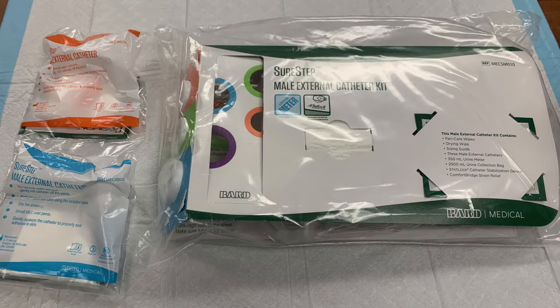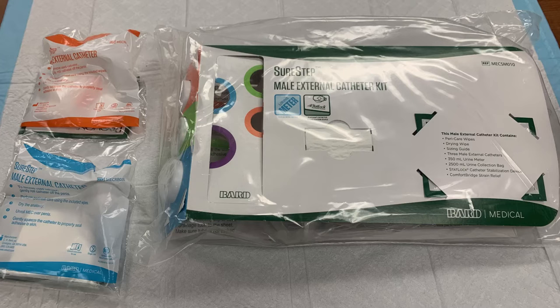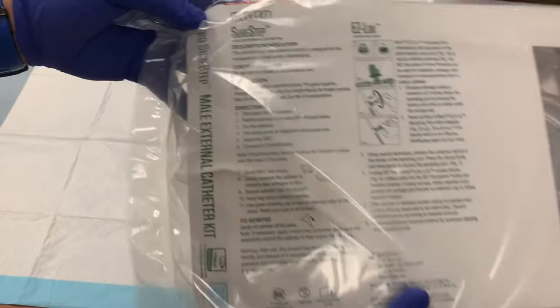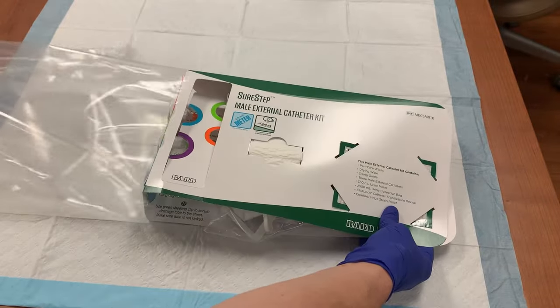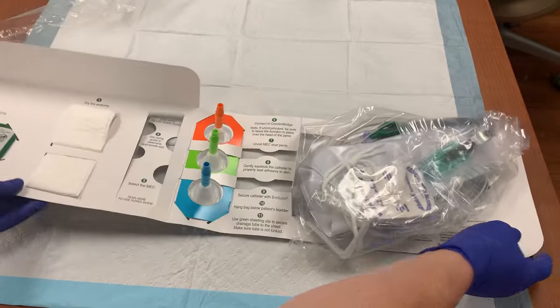The SureStep Kit provides you with everything you will need to place the condom catheter, including three sizes of catheter, the drainage bag, and a stat lock. The catheter will need to be replaced daily at a minimum, so individual replacement catheters are also available. On the back of the kit there is an explanation of the contents and directions for use. The packaging is perforated for easy opening, and when you open the kit, you will see the contents laid out in an organized, step-by-step system, much like other SureStep Kits.